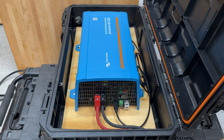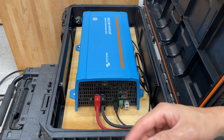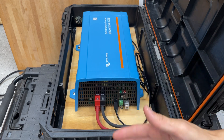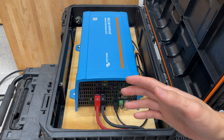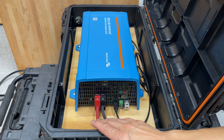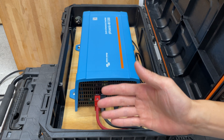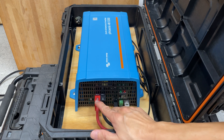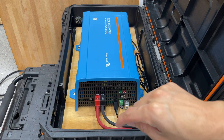You can set the eco mode threshold in the app. In situations where you're using power sporadically — say every other minute or every five minutes — eco mode makes sense. If you just need constant power, leave it on. You don't even need the Bluetooth dongle to run the basics, but it's nice to have so you can see how much it's drawing and configure settings. All you need is positive and negative — I have it connected via eight gauge wire and an Anderson connector to the battery.